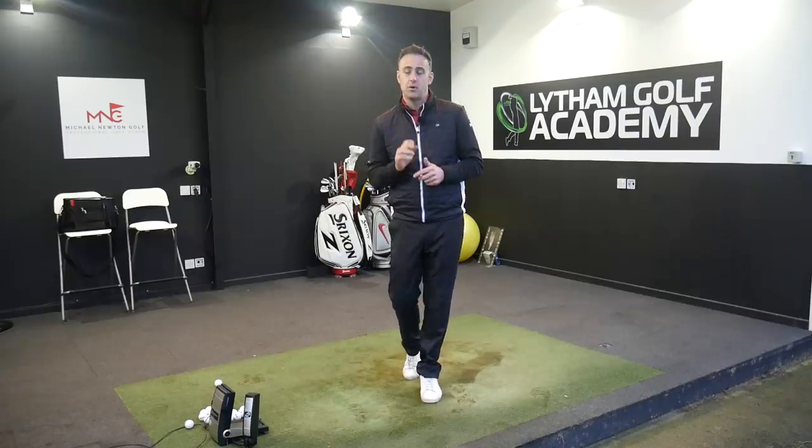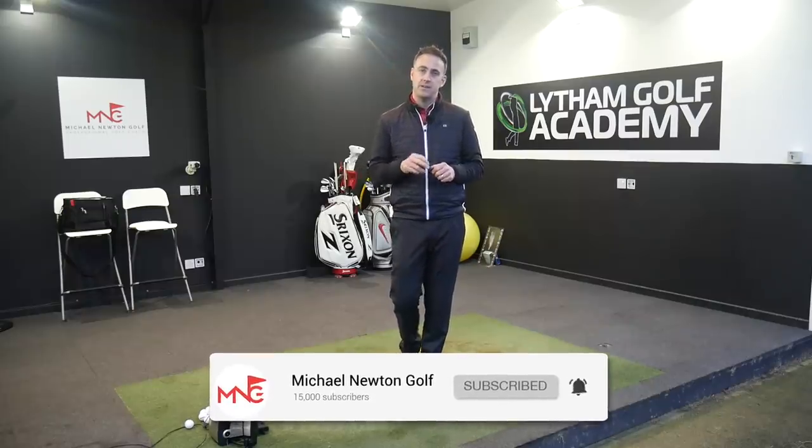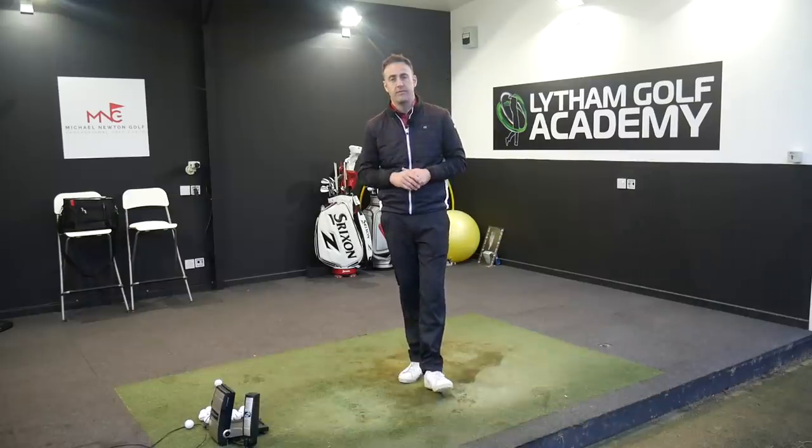Just before we jump into the video, always appreciate you watching. If you haven't already hit that subscribe button, please consider doing so — ring that bell so you get notifications of any videos as soon as they land on my channel. Also follow me on my social media platforms, both Instagram and Twitter, and the handles are both at mngolfcoach.